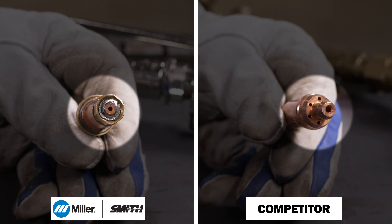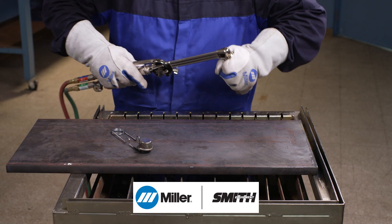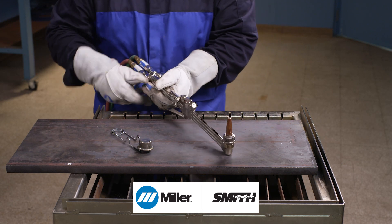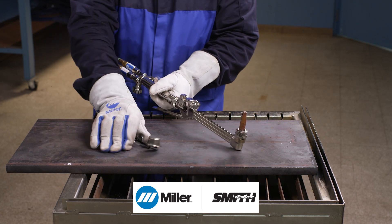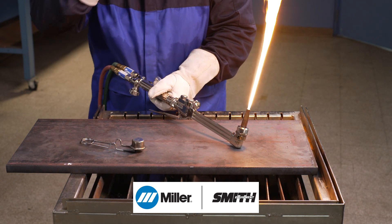Now let's install the damaged tips and see if they still work. As you can see, when the Miller tip is hand-tightened into the torch, the graft-tight seat material simply conforms to the mating surface, allowing it to seal and still work.